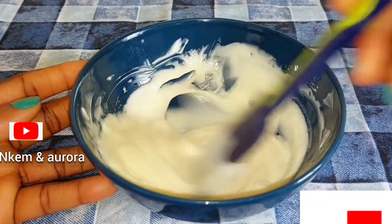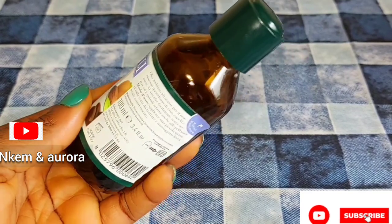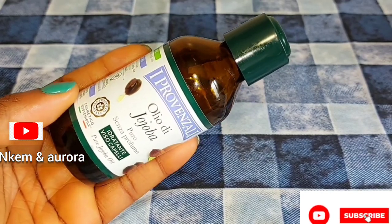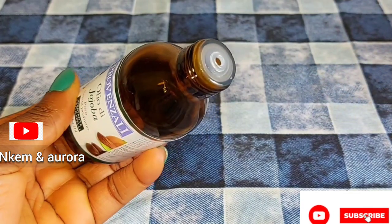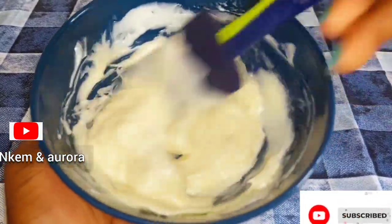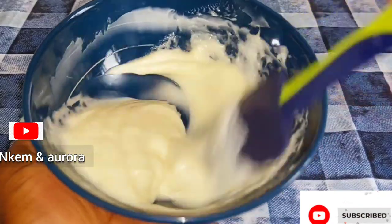The next thing I'm adding is my jojoba oil. This is a very good oil — it keeps your skin hydrated and moisturized, and also helps clear dark spots and pigmentation. For anyone suffering from rashes on your back or body, you can also use this oil. It's completely natural, just like coconut oil and almond oil. It has a lot of benefits for the skin. I'm taking a little bit of jojoba oil to mix in. I love my cream to be very oily because I love my skin to stay hydrated and moisturized throughout the day.